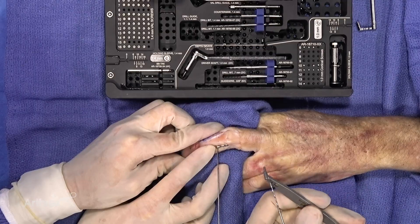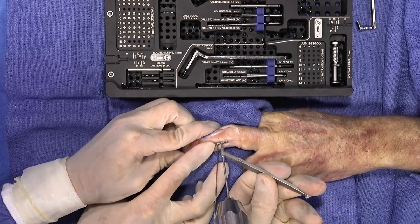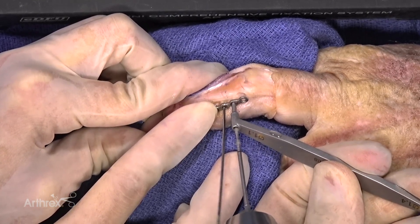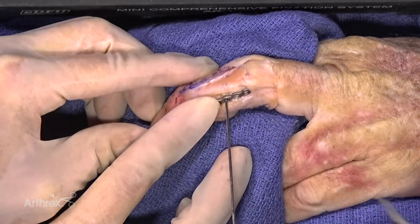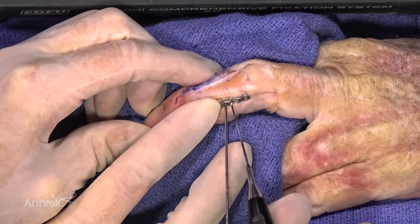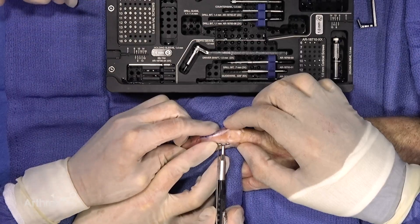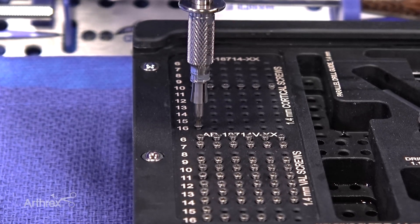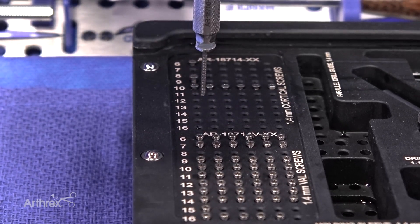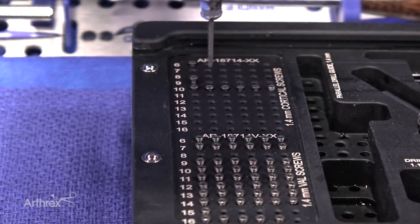Now we're going to drill the compression slot just proximal to the K-wire — this will help contour the plate right down to the bone. We have our depth gauge. A really nice feature of this system is the retention sleeve: it's a very small screw that snaps right on and pulls right back out. You can see just how stable that is on the screwdriver — the capture sleeve really holds it nicely.